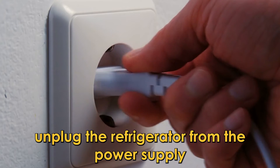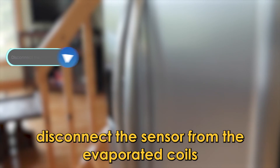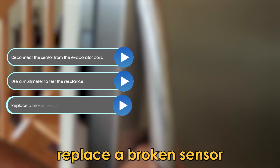Inspect the defrost sensor. Unplug the refrigerator from the power supply and defrost it. Remove the back panel of the fridge. Disconnect the sensor from the evaporator coils. Use a multimeter to test the resistance. Replace a broken sensor.